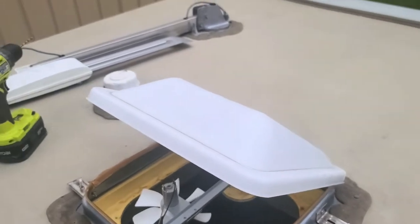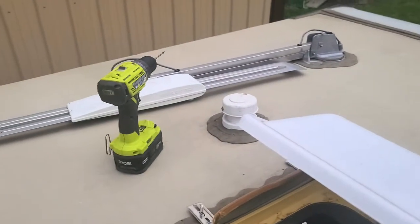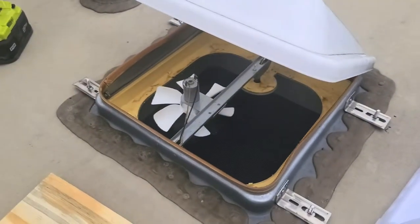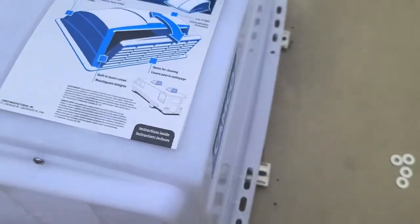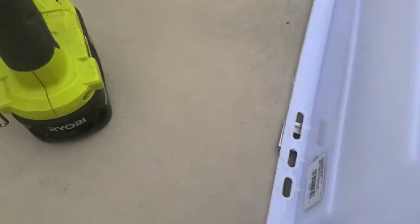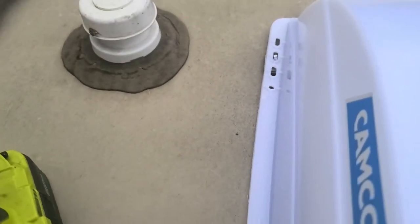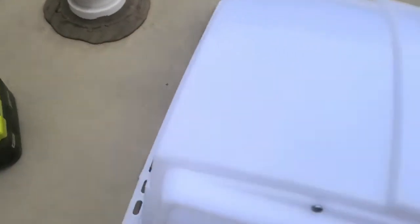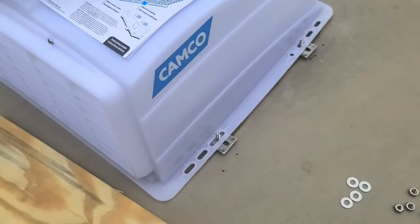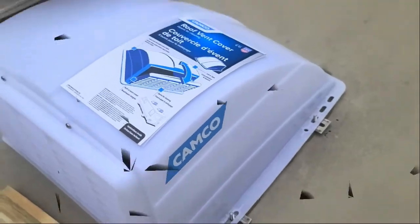Now let me get the top set on here — just a matter of bringing this back across. I've got to drop the vent down a little bit, then I can put the top back on. So I should be able to just drop this back on here, just like that. I've got to move that one on the back out and the one on the front's almost there. It's hard to hold the phone and do this at the same time, so let me get those lined up and I'll show you when we're all done.